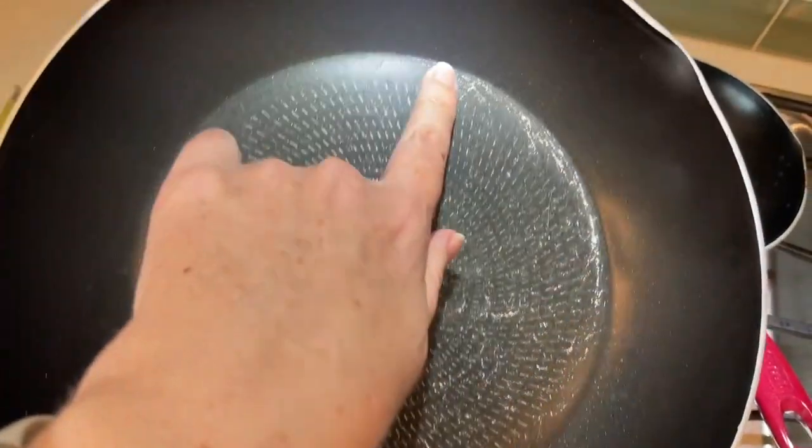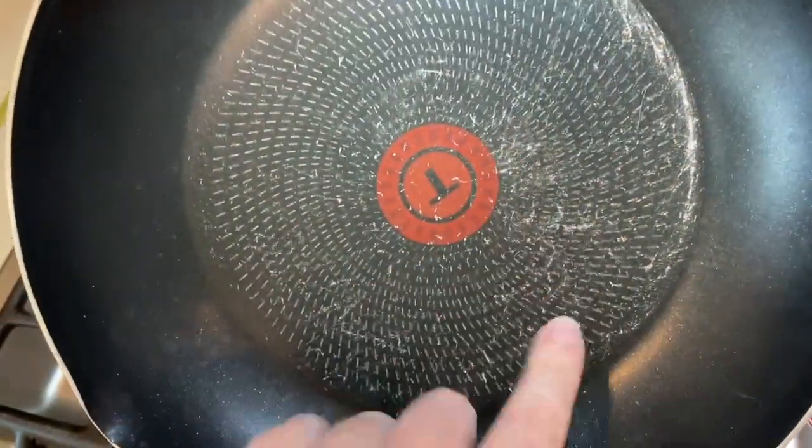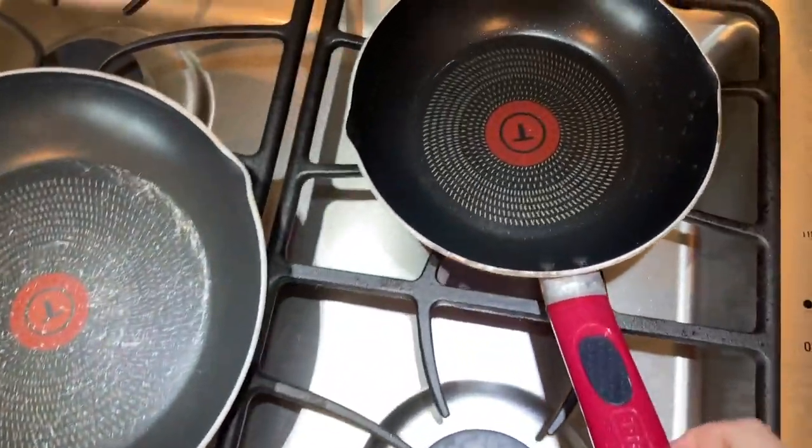You shouldn't probably be using pans after you scrape the non-stick part off. The smaller one I've done a little bit better with.